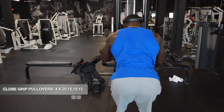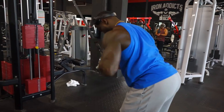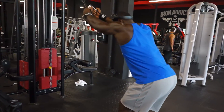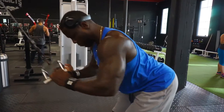On the close grip pullovers, notice I'm going for the stretch and bringing it down, going for the squeeze at the bottom. You want to control the entire movement as you go through the set — stretch, pull, and contract.